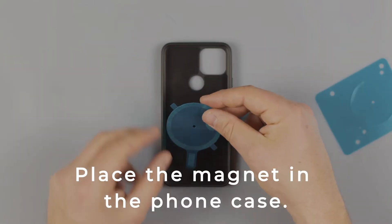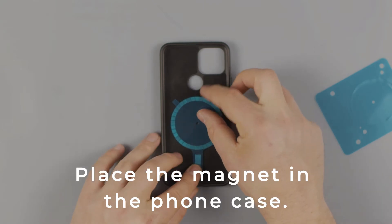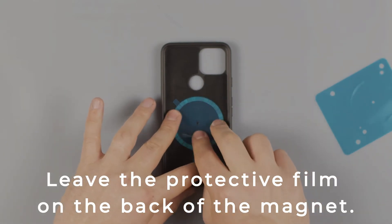Step 2: Place the magnet in the foam case. Leave the protective film on the back of the magnet.